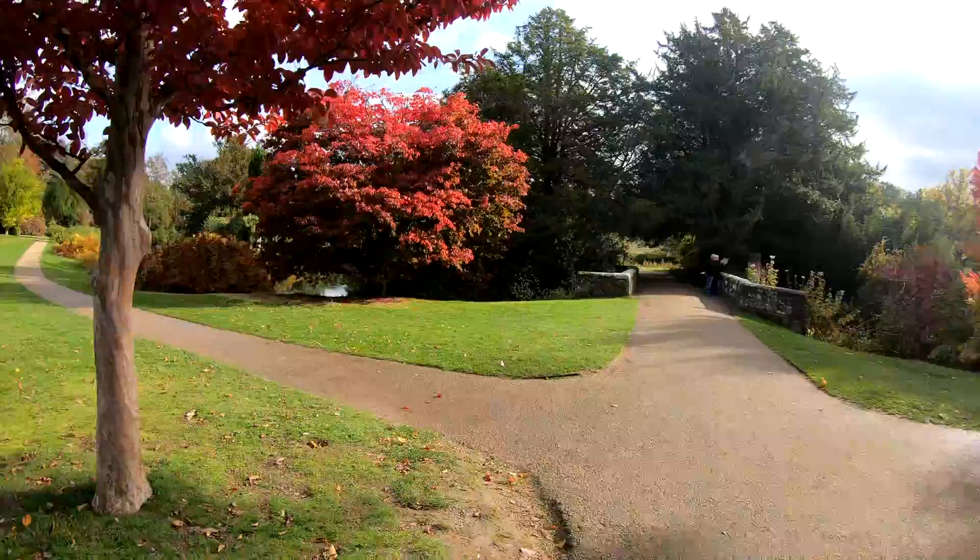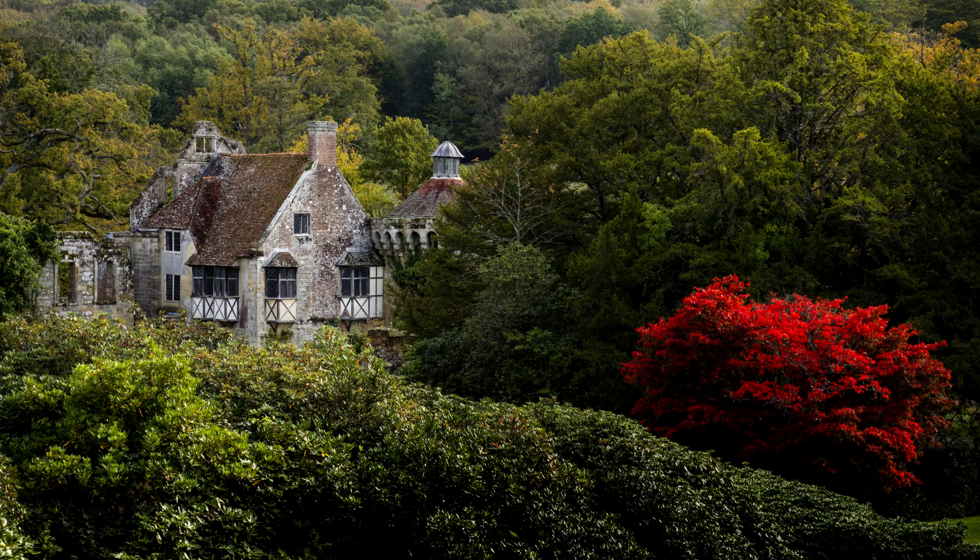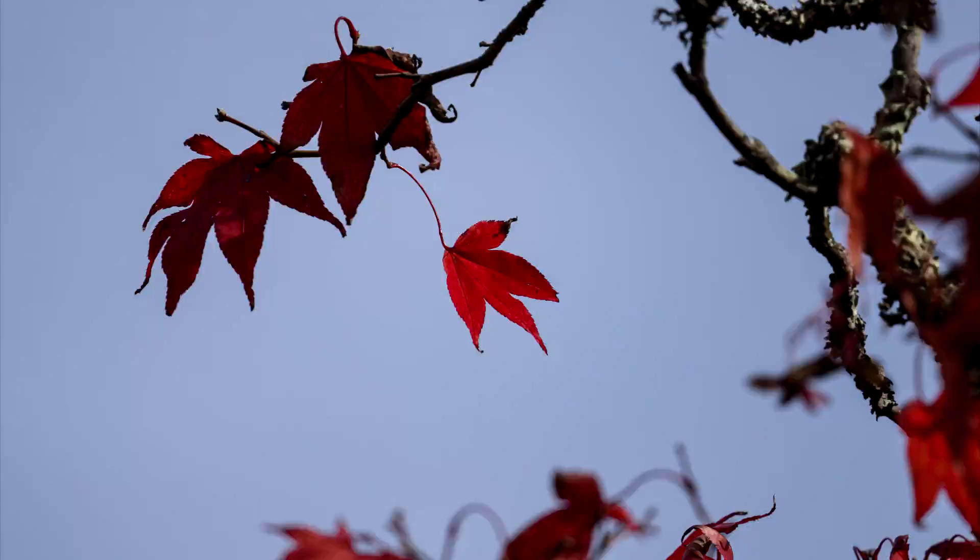Let's get some detailed shots of some of these leaves. The colours are starting to look good. So here's probably the most famous tree of Scotney Castle — it's really, really red. It looks lovely at this time of year and I've heard loads of people talking about it. Even people asking for images of it. Here's one of the leaves close up and off I went for a little bit more of an explore.